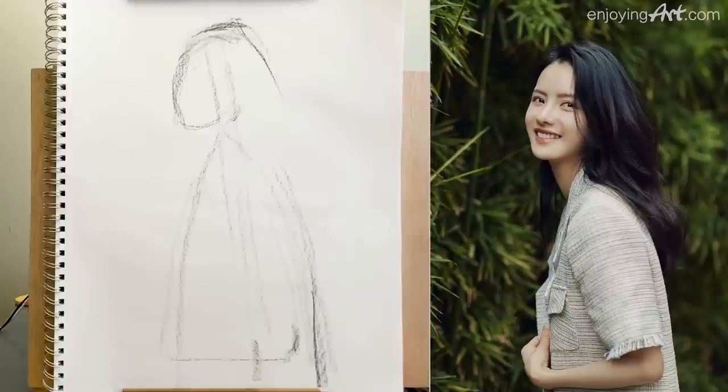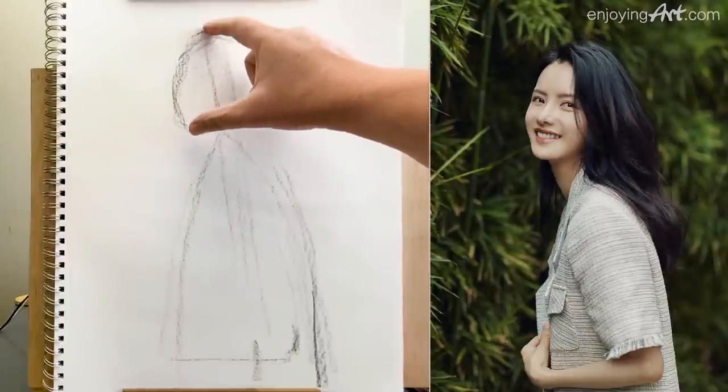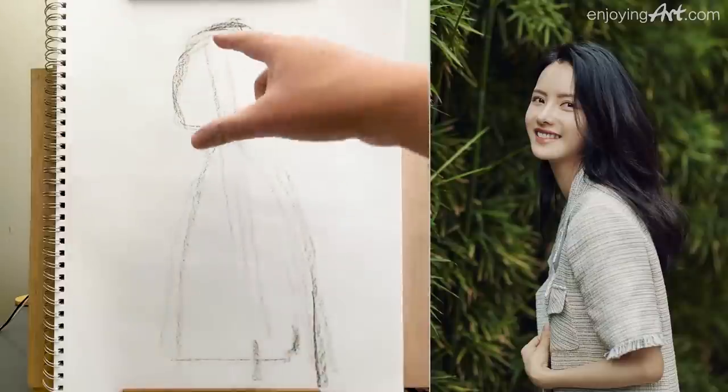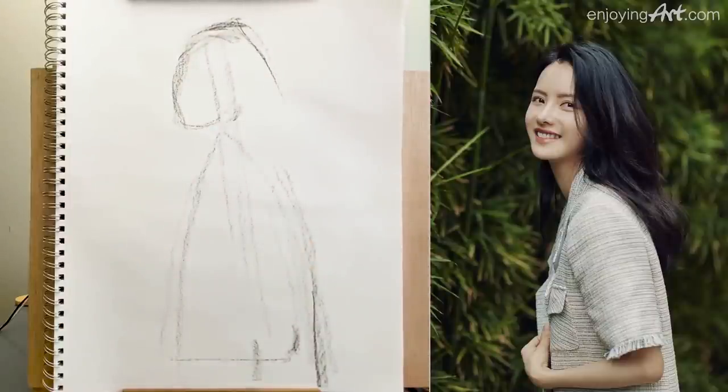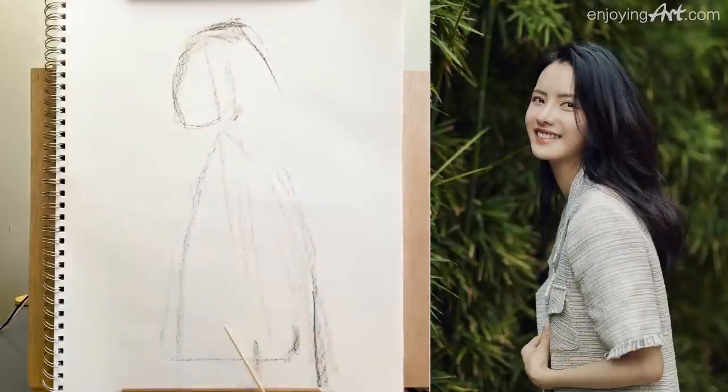I need to do a little measurement. I'm going to take a look at how the face relates — from the forehead all the way to the elbow. How can I divide this space? I'm going to do the measurement: take a look from the top of the hairline to the chin, and come down to measure. From the top of the arm to the top of the forehead — the hairline — you can divide it into three.